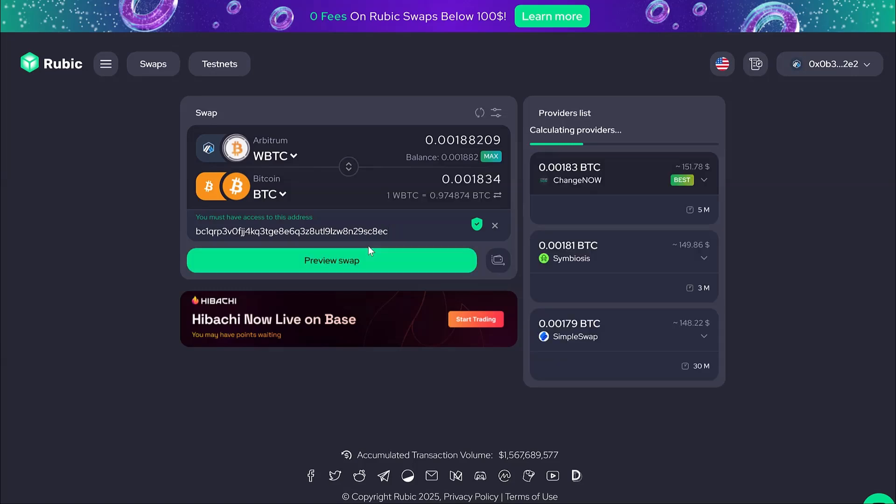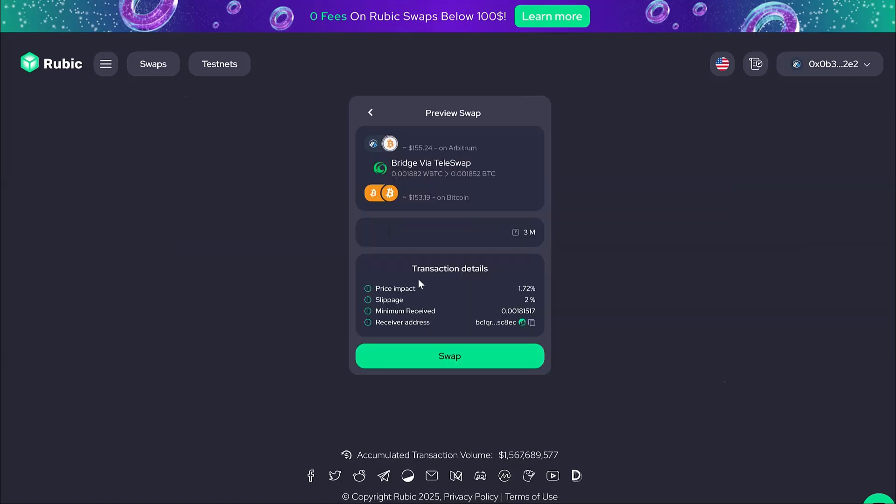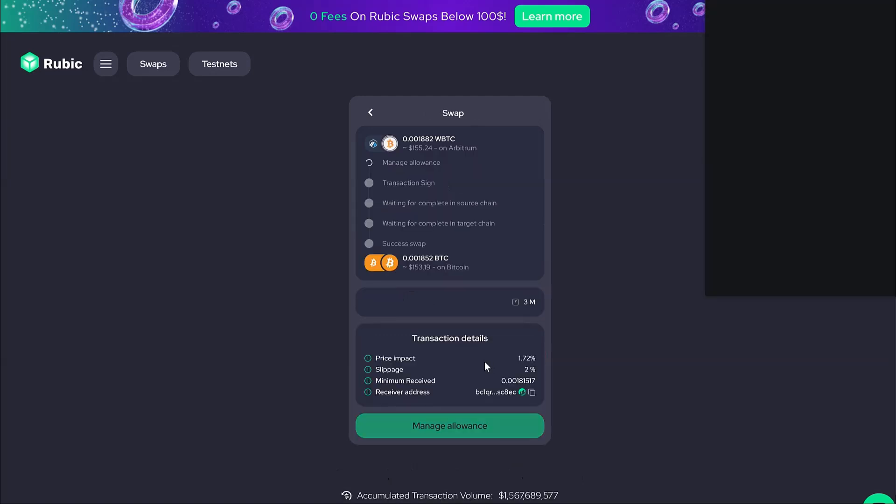You can choose any provider from the list, but I advise against changing anything. The cheapest option will be automatically selected for you. Click the Swap button and confirm the transactions as requested.